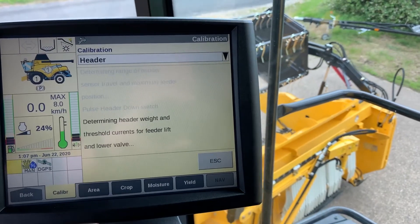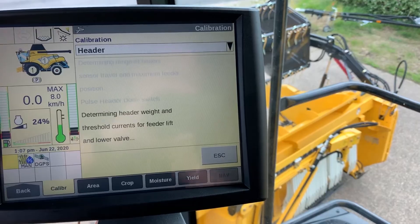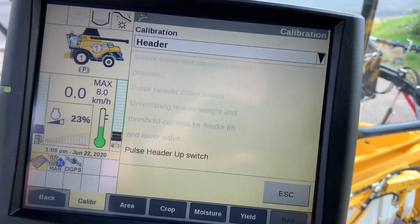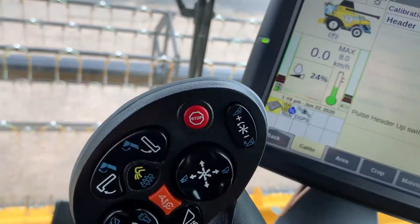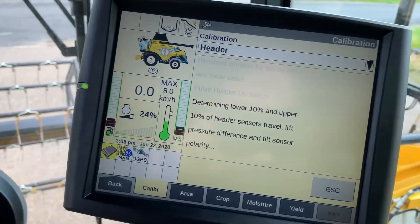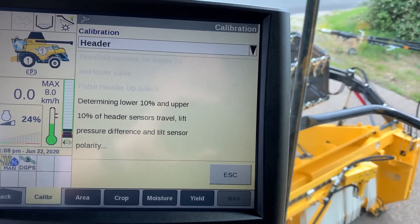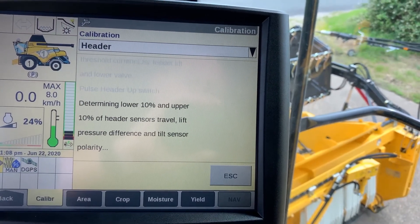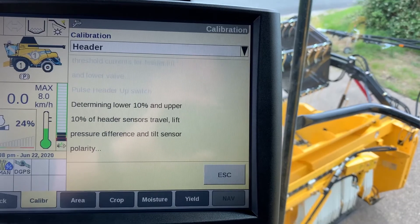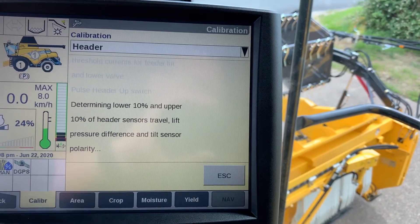This could take a while to calibrate. After that has been followed through, pulse the header up switch, which then determines the tilt sensors on the header. Once this is carried out, the calibration should complete and we would then escape and go back to the main screen.